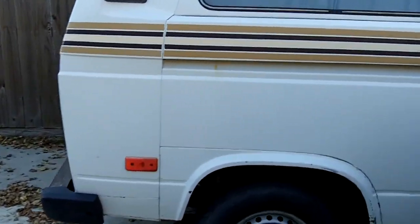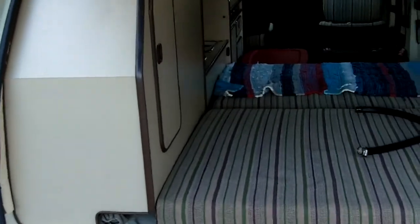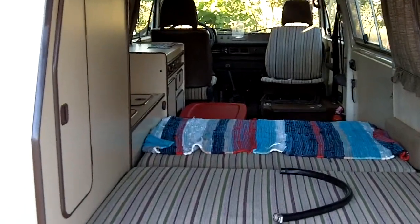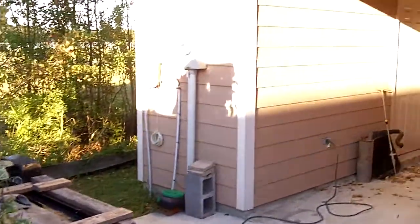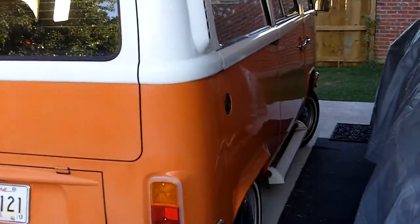I've always got projects going on. Here's the Westie — I just redid the top on it the other day. No real project going on other than the fact that I really need to do something with the engine. But I did get in there and completely repaint the top, so it looks pretty nice.